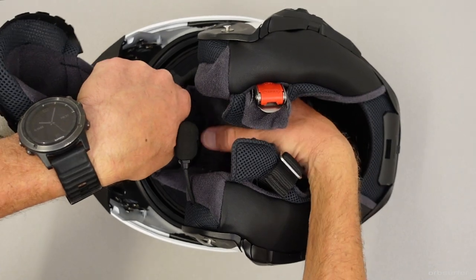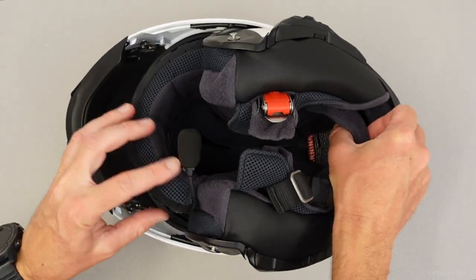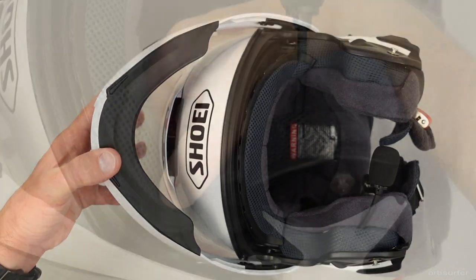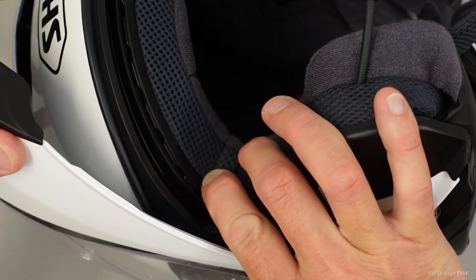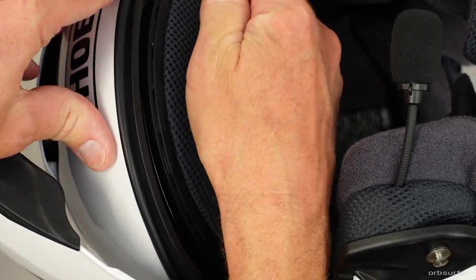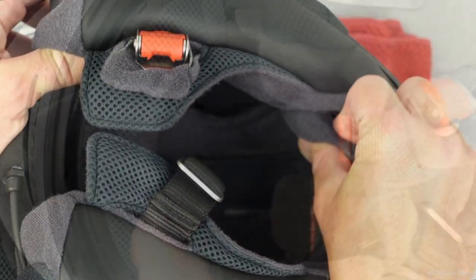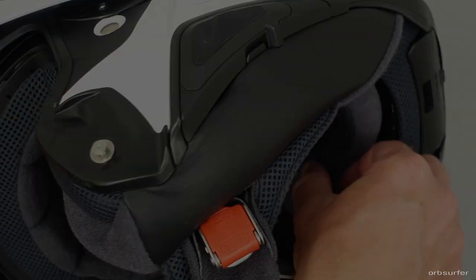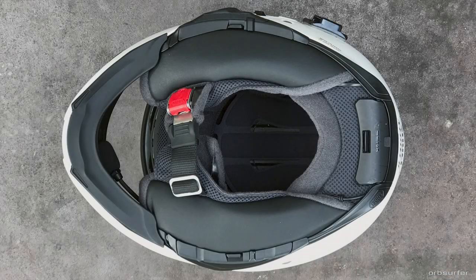The last part to install is the main liner. After sliding the whole liner into the helmet, fasten the two edges of the front attachment point first. Then slide your fingers along the little plastic tabs to push them in place, and snap the two buttons in the back. The edge of the two cheek pads should have a clean look — just tuck the wires in as best as you can, and you're all done.